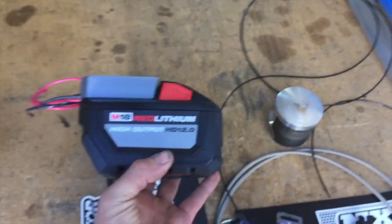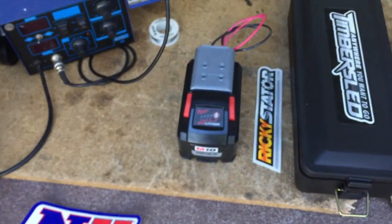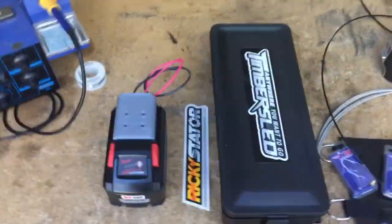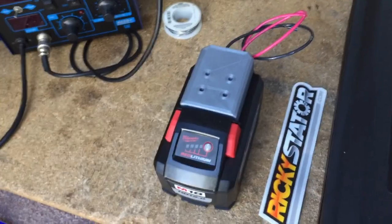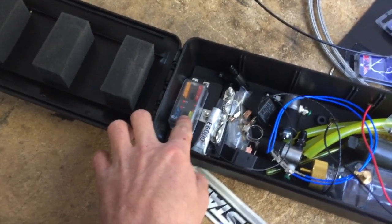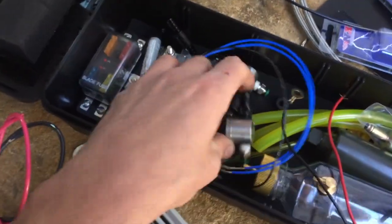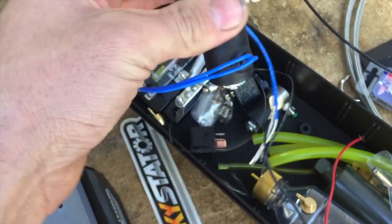This is all going to be powered by a 12-amp Milwaukee lithium battery — though I might get a smaller one. I bought a 3D-printed base for it. Everything is going to be battery powered. I've also got a fuse block, a bus bar for all the negatives, and some relays. The nitrous solenoid is only about 1 ohm, so it'll probably draw around 9 amps. The fuel pump solenoid should only use an amp or two.